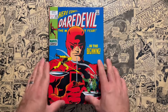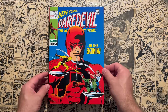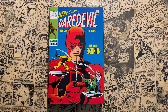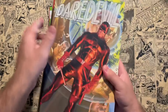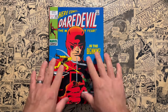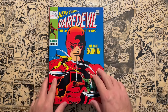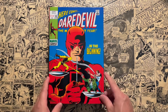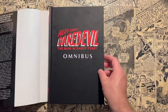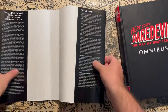I forget which cover this is, but both covers — the Standard and the DM — were classic covers done by artists within the book. There was no modernization cover like you sometimes get with Silver Age omnibuses, where for example Alex Ross does a cover. They were both classic covers. I prefer the cover to match the artwork on the inside, so I didn't really mind which one I got when I ordered this.